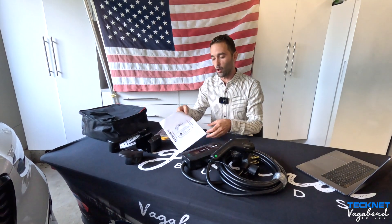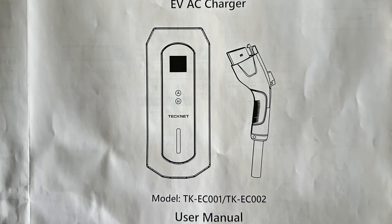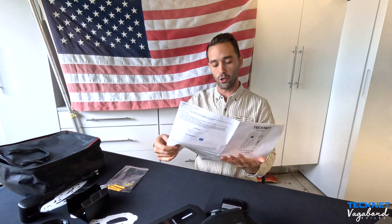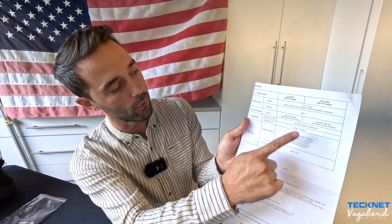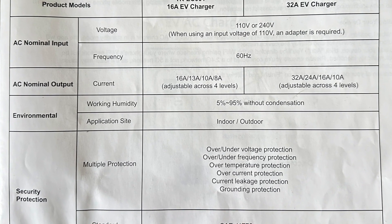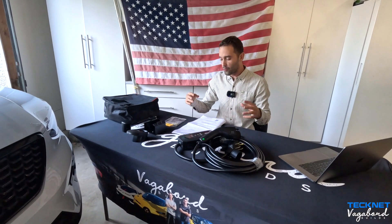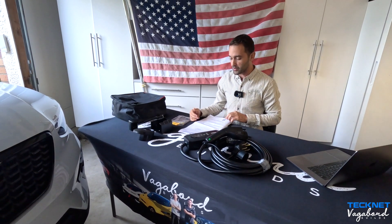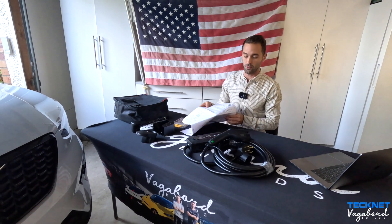The model number is TK-EC001 or 002. Your manual includes a specification sheet covering voltage, frequency, current, working humidity, and so forth. The unit also has multiple protection features: over and under voltage protection, over and under frequency protection, over temperature protection, over current protection, and current leakage and grounding protection.